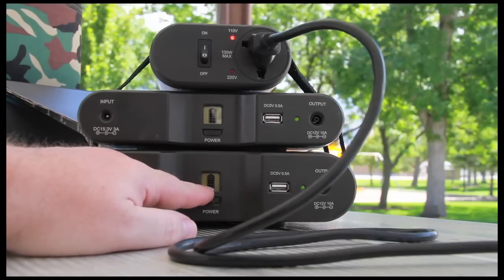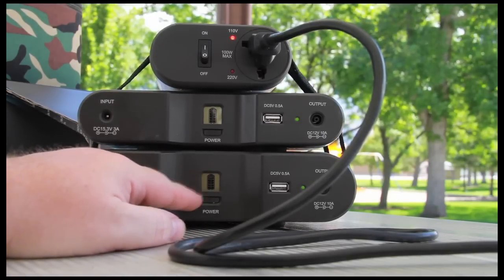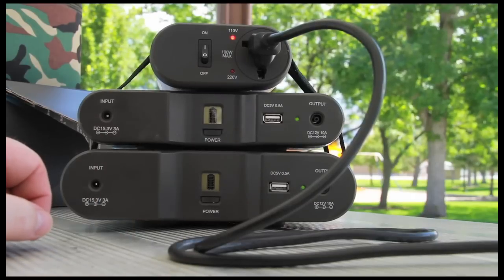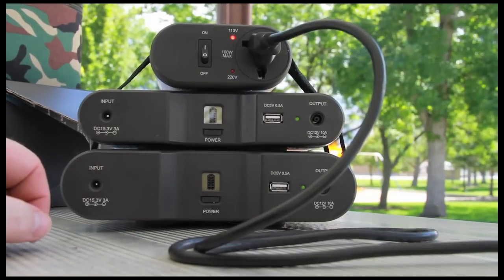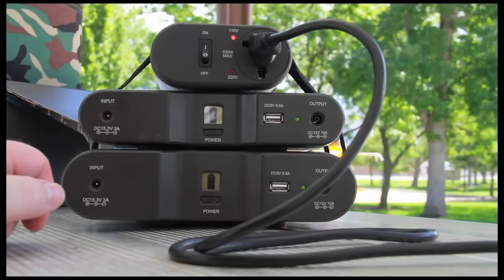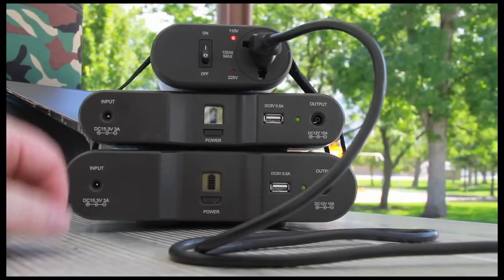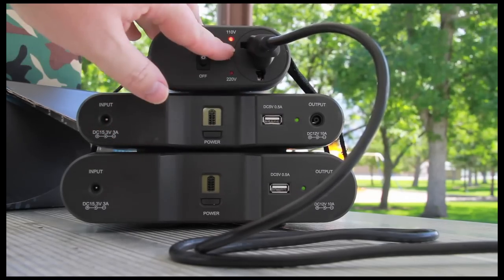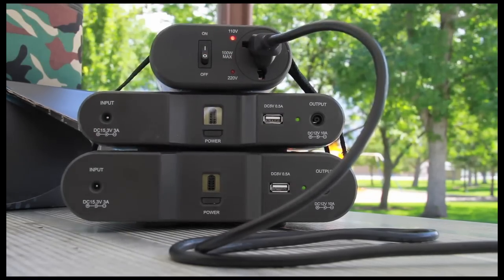It has an LED that shows how much battery life is left. I've probably been filming for roughly an hour and it hasn't really made any dent in the batteries yet. They have an option between 110 volts and 220 volts — I'm only needing 110 volts and that's what I'm using right now.